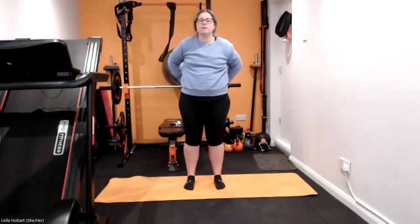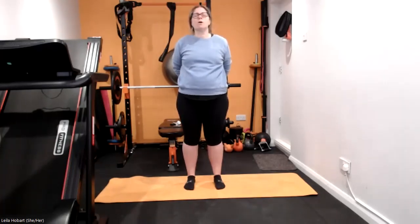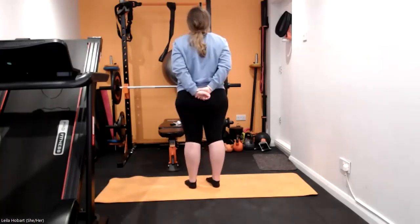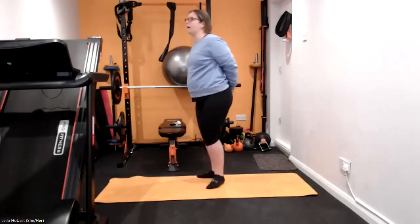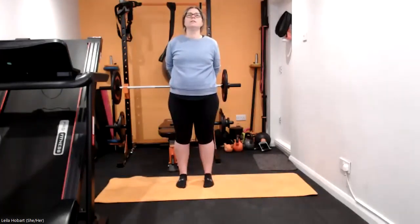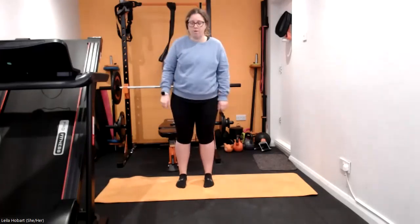And then bring it around and behind you, stretch out that chest, pull those shoulders even further down this time, really push those arms behind you, down and back, all the way. Excellent, and relax — just reset the shoulders, give them a bit of a wiggle.